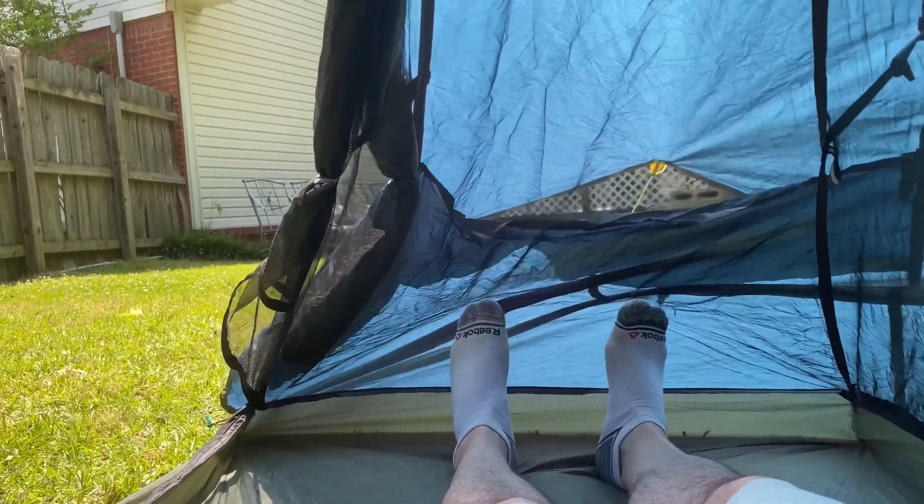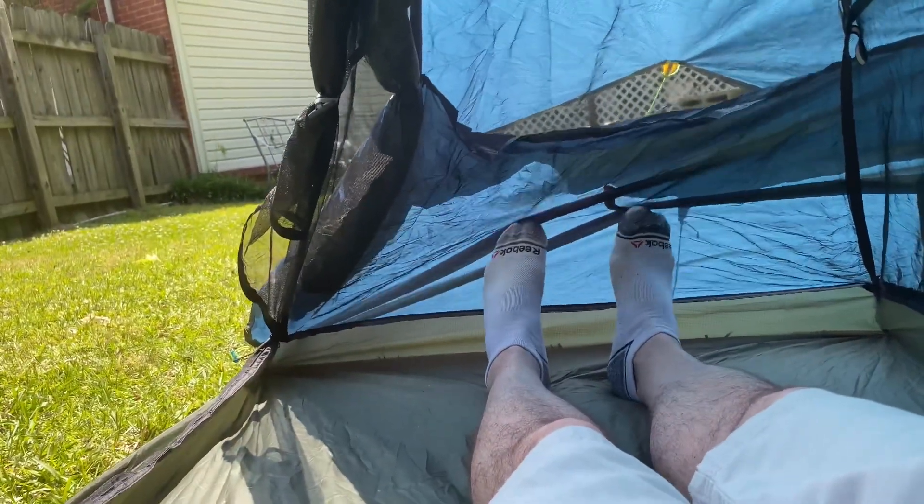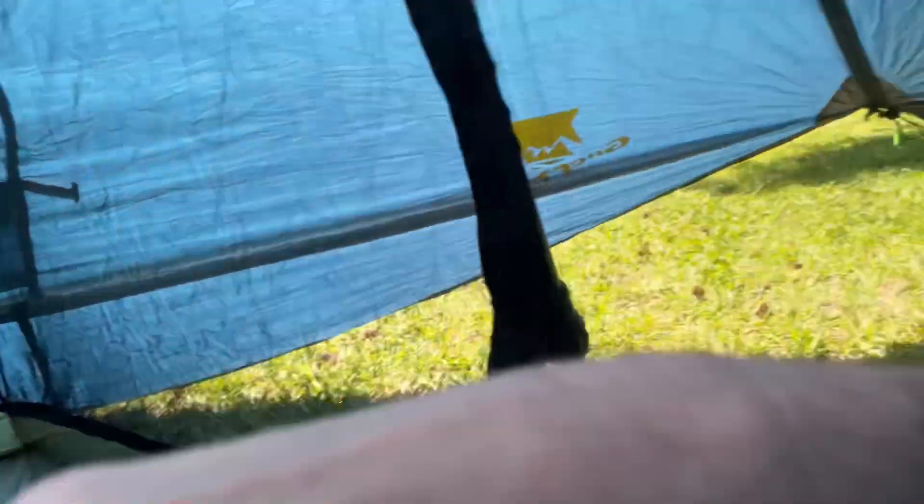This tent is a tight fit. I am 5'10", and my toes touch on the end and my head touches on the head end — and I'm not even lying on a sleeping pad yet. If you have trouble sleeping with something on you, this is probably not going to be the tent for you. But I'm a side sleeper, and I don't think it really bothers me that much.